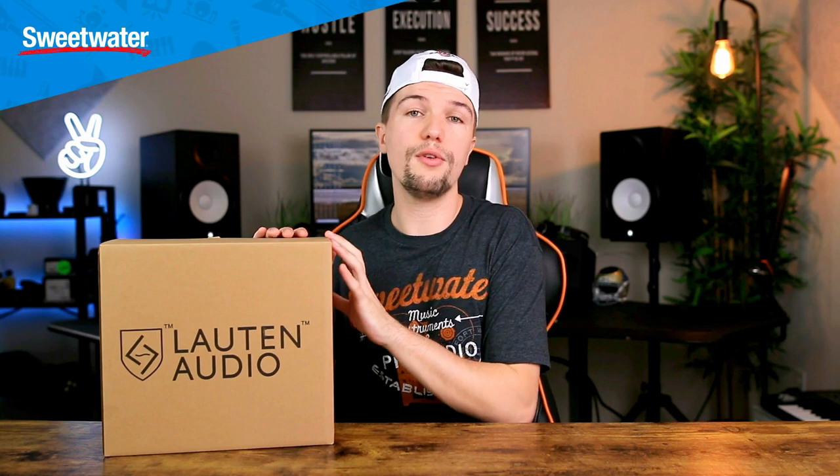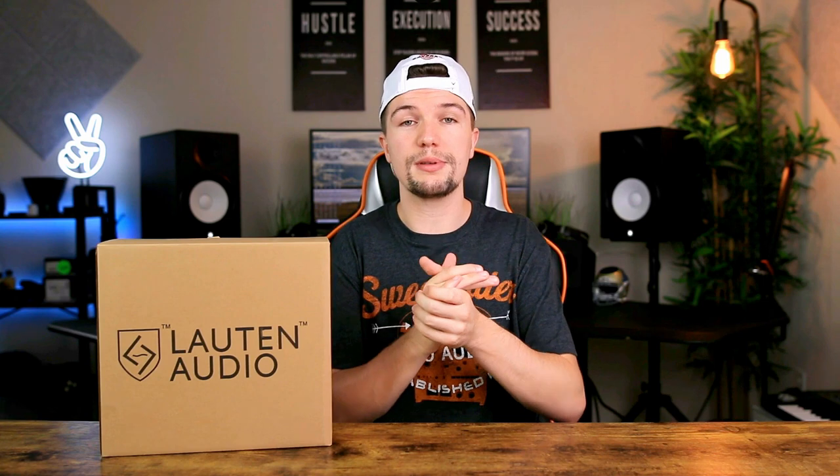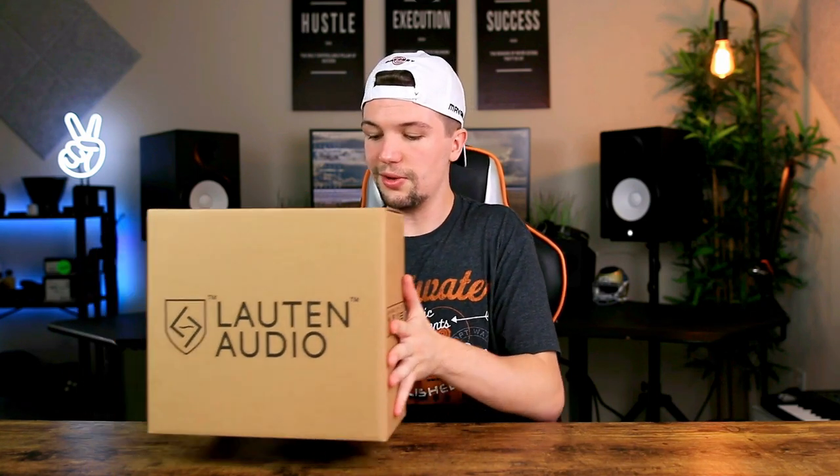Everything that you purchase — if you're interested in this microphone or anything else — I will get a small commission, but all the support helps out the channel and Sweetwater as well, so make sure you guys go and check them out. Now, to jump straight into this Lawton Audio LS208 — this company isn't very popular, mainly because they make so many high-end microphones.